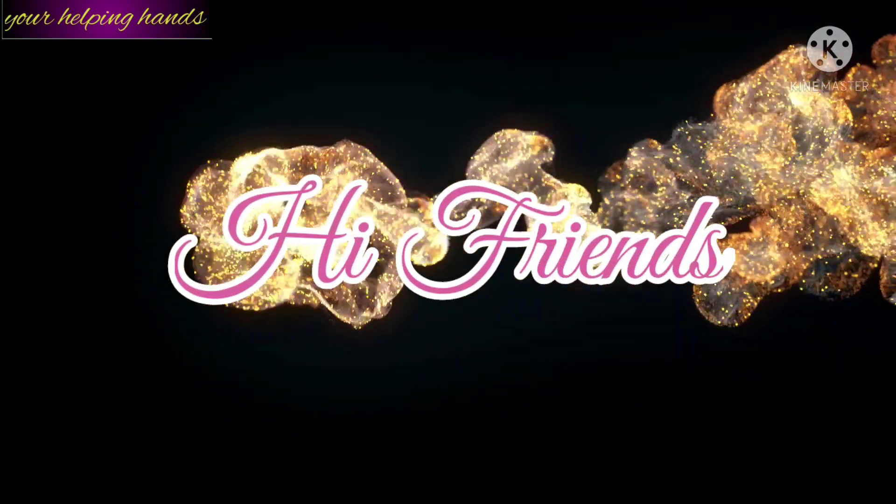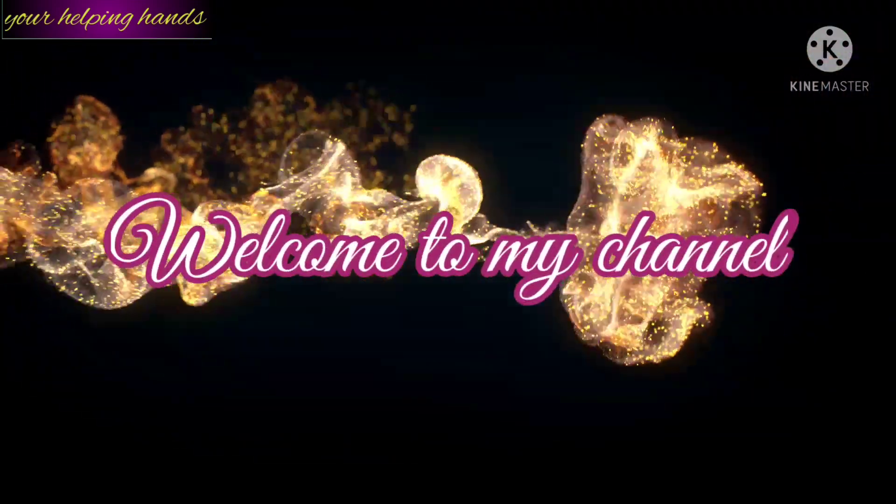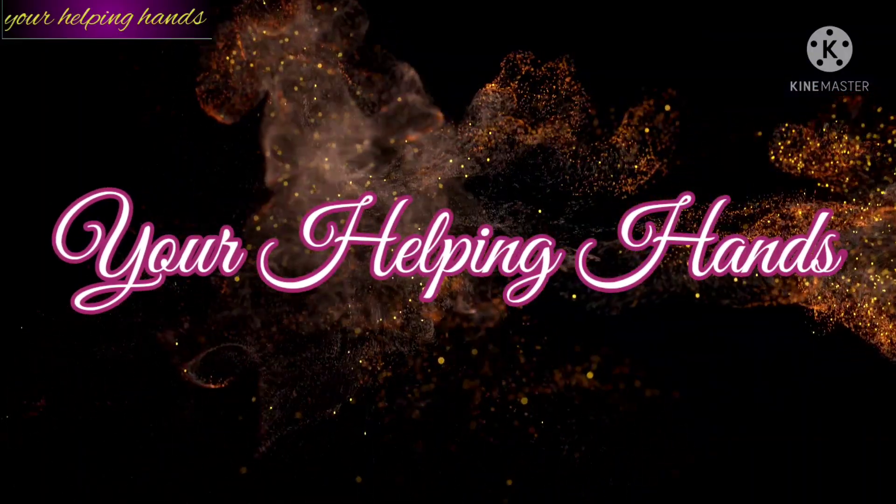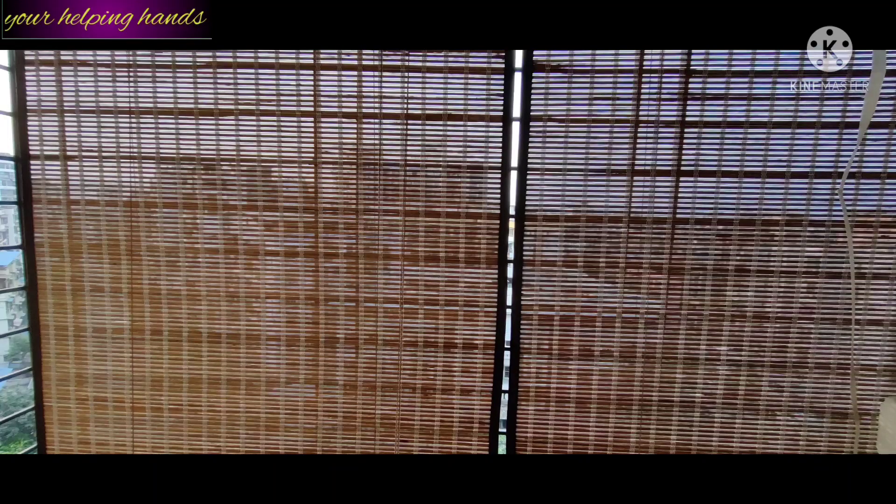Hi friends, welcome back to my channel Helping Hands. I hope you are doing well. Today I am going to share with you a video which is a little different and hopefully it will help you a lot. It's a review video of window blinds, and I have been using it for a long time, so today I will share my experience with you all about this product.